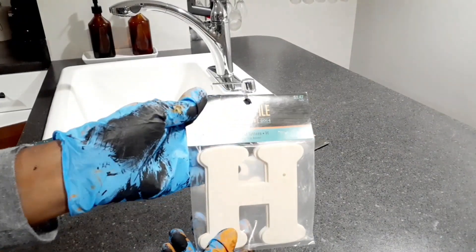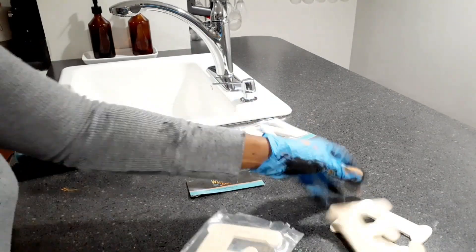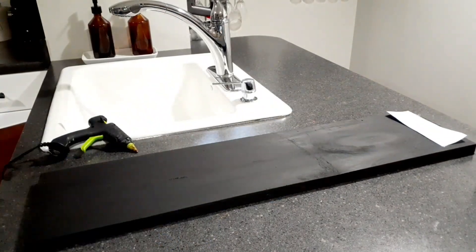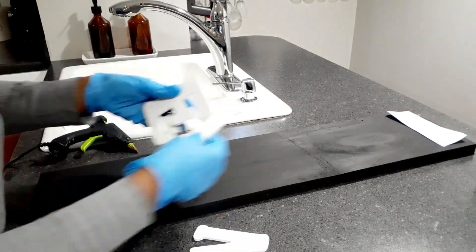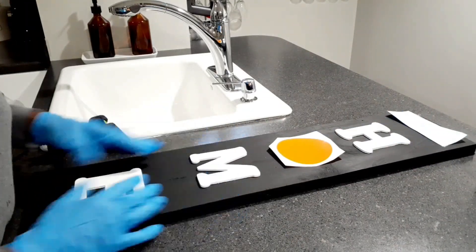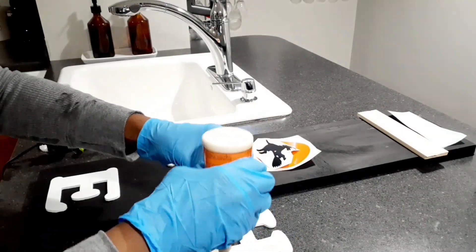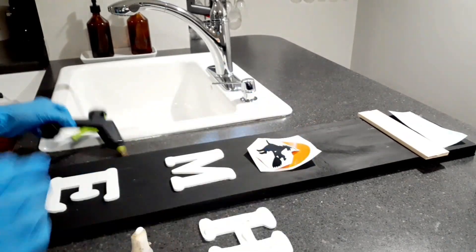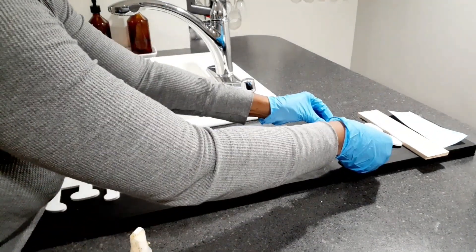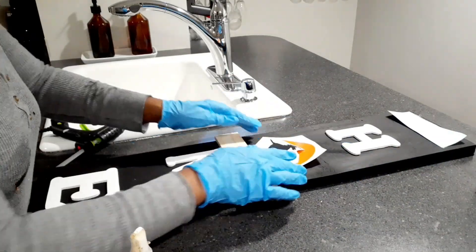Next I'm taking these wood letters — they come two in a pack for $2.99 from Hobby Lobby, I didn't even know I still had them. I painted those white. Here I'm placing everything down — I'm replacing the O with a witch and a moon, and the word 'welcome' is going to be replaced with vinyl. Now I'm just taking some wood glue and hot glue to glue everything down.